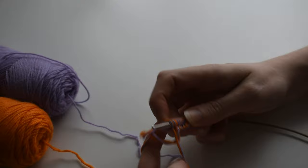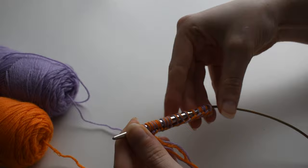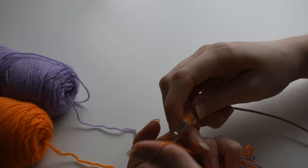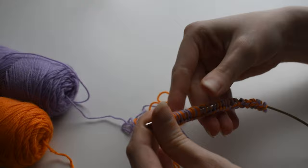So I cast on 64 stitches on a size 6.5 millimeter needle, and it's really important that the needles that you're using have something with a really short cord. This one is probably the shortest cord I've ever seen and it's really helpful when you're knitting a smaller scrunchie.